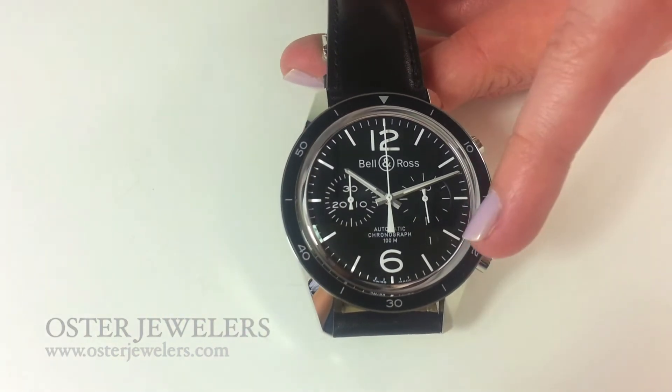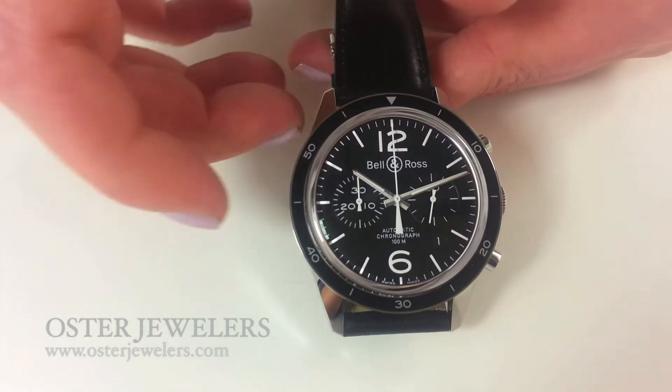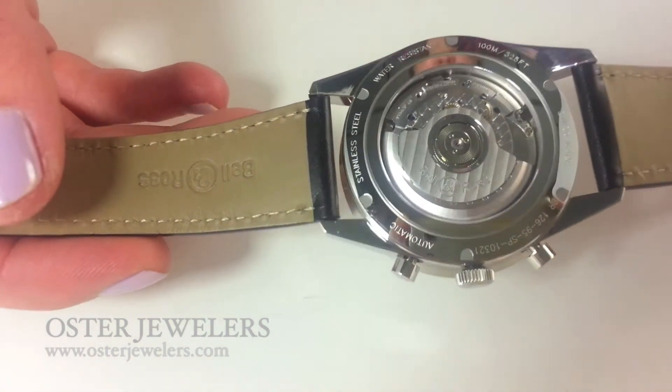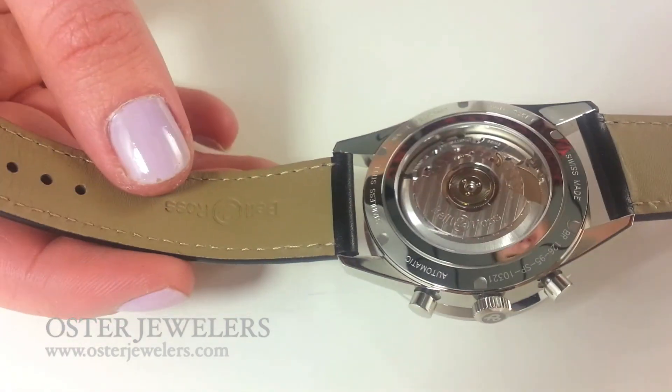You also have the date down here at 4:30. And if we turn the watch over, it has an exhibition case back, which is really beautiful. You can see the finishing on that rotor.